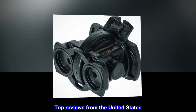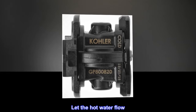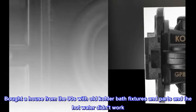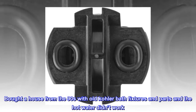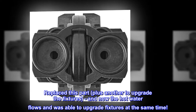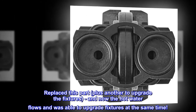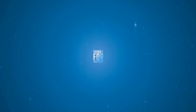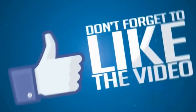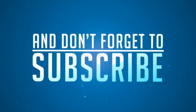Top Reviews from the United States. "Let the Hot Water Flow" — Bought a house from the 90s with old Kohler bath fixtures and the hot water didn't work. Replace this part, plus another to upgrade the fixtures, and now the hot water flows and was able to upgrade fixtures at the same time.